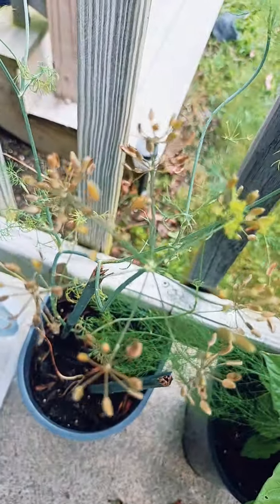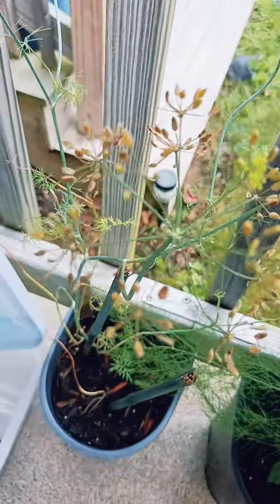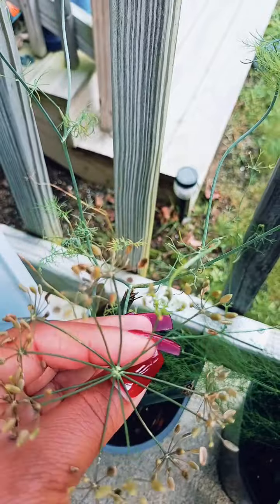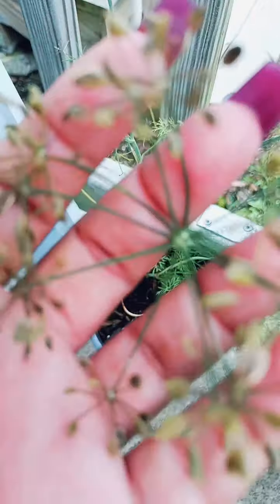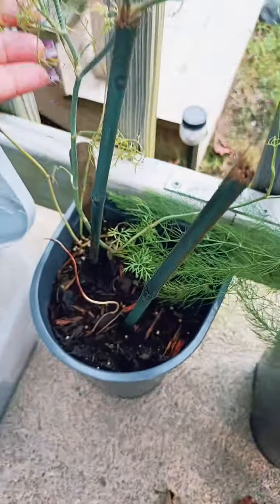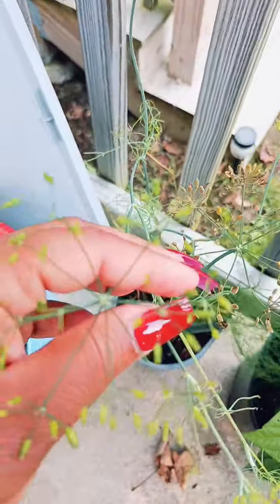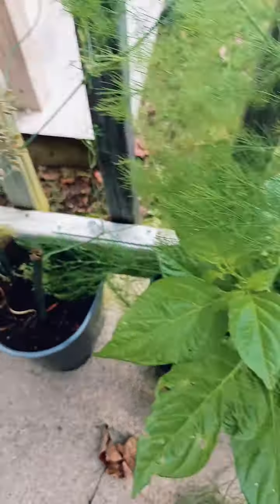This is my dill and today I will be saving these seeds. When it bolts and gets to this point it's ready — you can save these seeds for next season, so that's what I'll be doing today. You can see the dill smells really good. These are ready to be saved, and this is what they look like before that point.